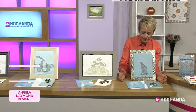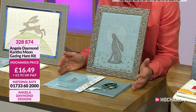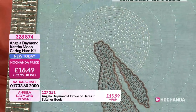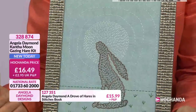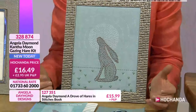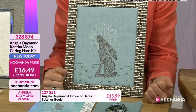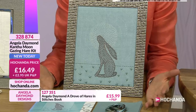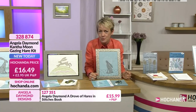The Moon Gazing Hare is also proven to be very, very popular. £16.49 pence, item number 328874 - it's brand new today. It's a lovely design. It could be the moonlight, it could be the sunshine behind that hare. But this is called the Moon Gazing Hare Kit. I think that really is a lovely image - to have the hare gazing up at the moon. Because as Angela said, in the countryside you're always near a hare but you never see them. So it's quite mythical, isn't it - to have them sitting there just gazing up at the moonlight, that full moon.